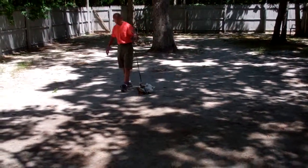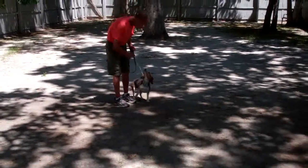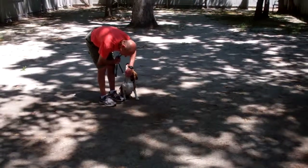So we've shown you heel, sit, down, stay, and the come command. We want to thank you so much for using Norris Dog Training Company as your personal dog trainer. We look forward to seeing you in a few days. Have a wonderful day.